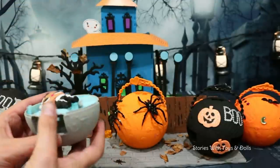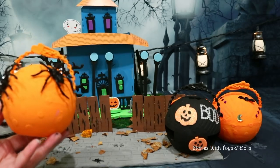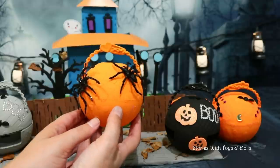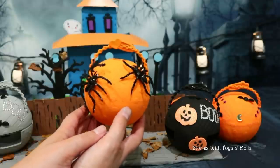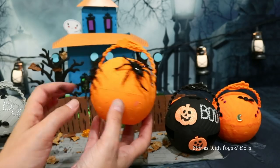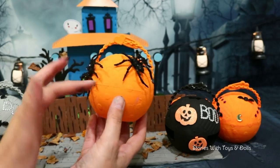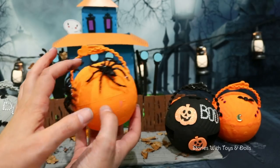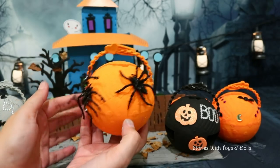Let's put the skeleton girl away. Now we'll open this one. I painted this one orange because as you guys know, the pumpkin is a very typical Halloween symbol. So I painted the LOL ball orange so it can look like a pumpkin. And then I put these terrifying spiders on it, just for the scares.